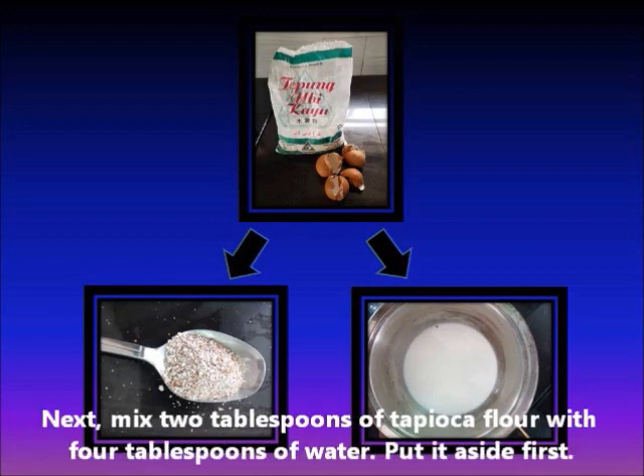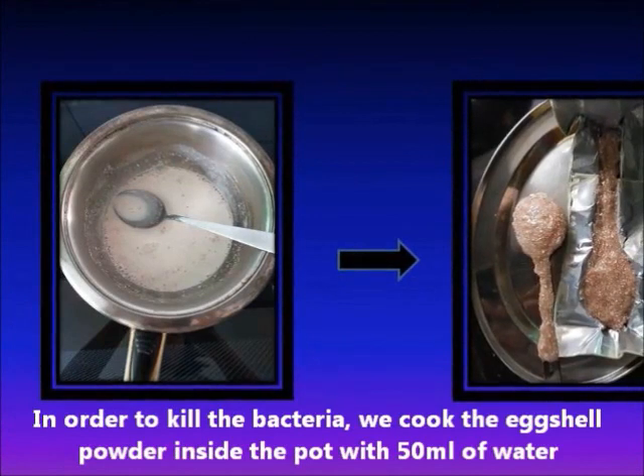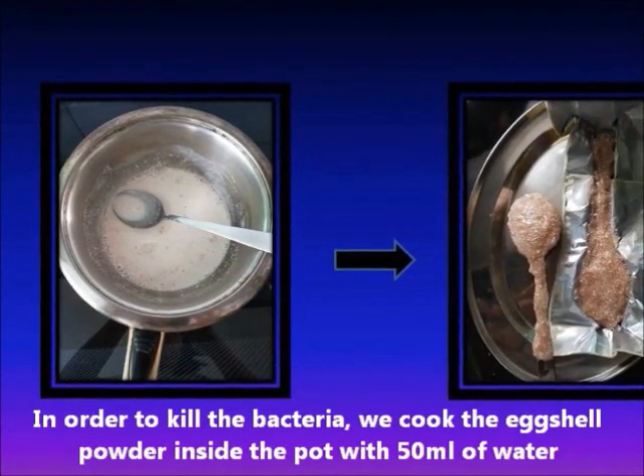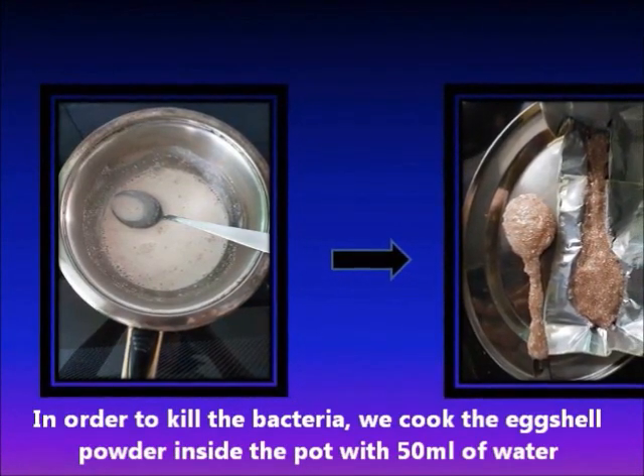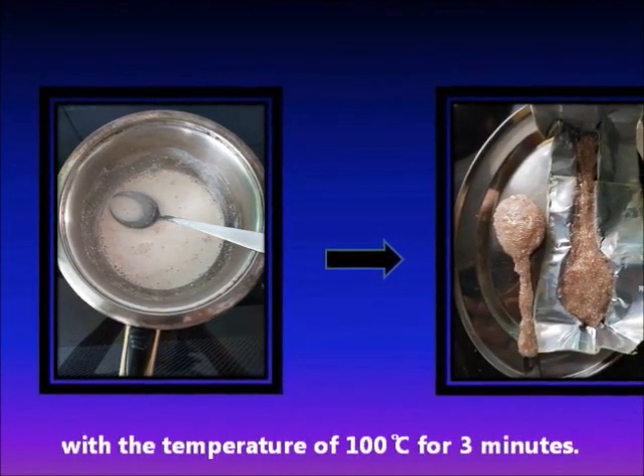Next, mix 2 tablespoons of tapioca flour with 4 tablespoons of water. Put it aside first. In order to kill the bacteria, we cook the eggshell powder inside the pot with 50 ml of water at a temperature of 100 degrees Celsius for 3 minutes.